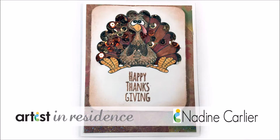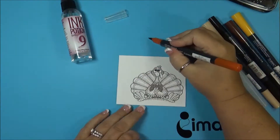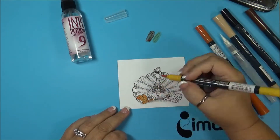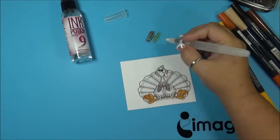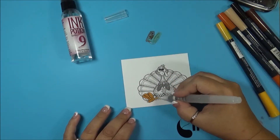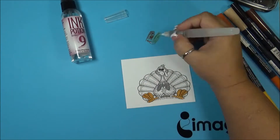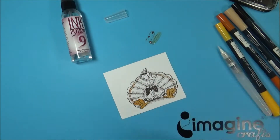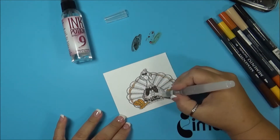Hi, I'm an artist in residence for Imagine, showing how I made this shaker card. First I started out with ink potion number nine in a water brush, then I started using the Memento markers and coloring in this turkey image that I printed off the internet. The first colors I was using were cantaloupe, and I went back over with some potter's gray just to add some darker highlighting, using ink potion number nine. It makes the ink spread better than water does. Now I'm using some rich cocoa.